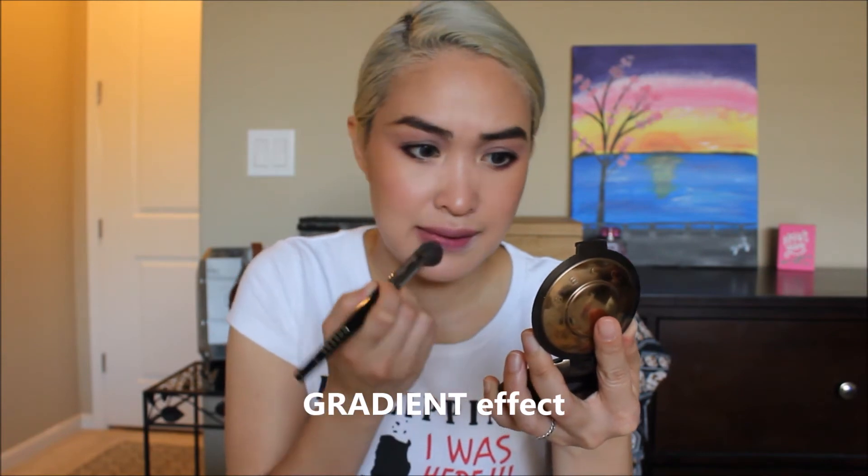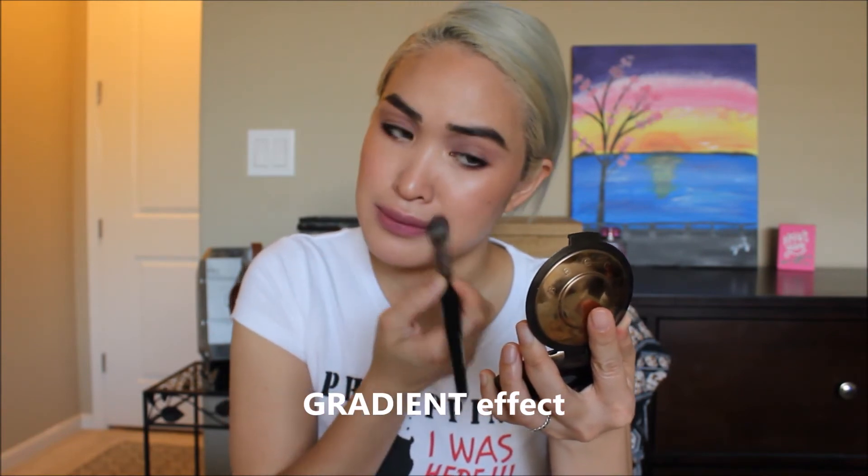I'm going to grab my concealer brush and some loose powder, and put that around the outside perimeter of my lips to give more of that radiant effect. We're done — that was quick! Now we're going to set this face. The contents of this bottle is Mario Badescu Facial Mist with lavender, but the bottle I got from Daiso. I love it.